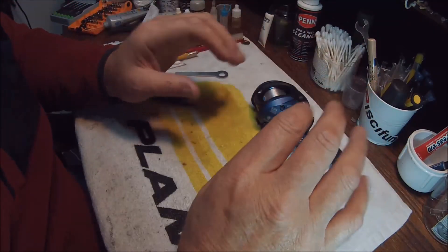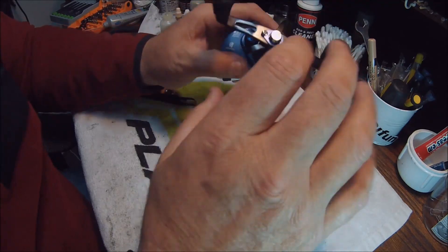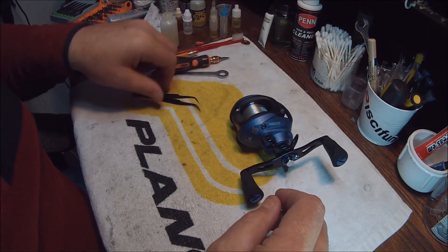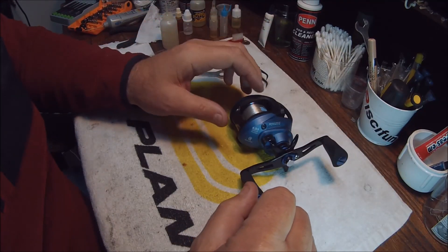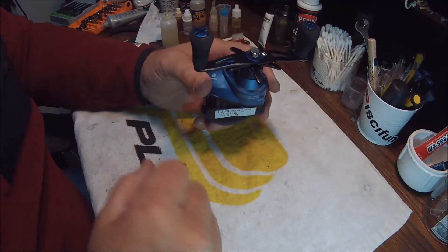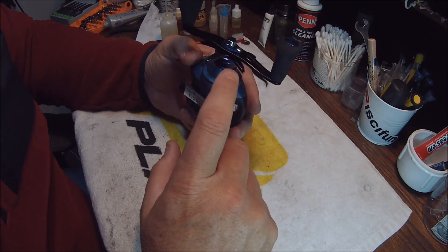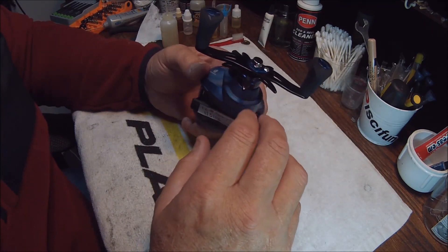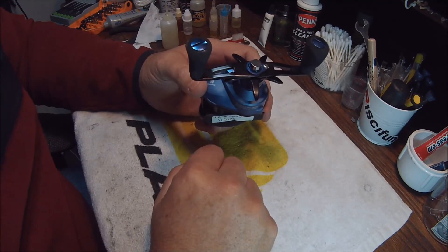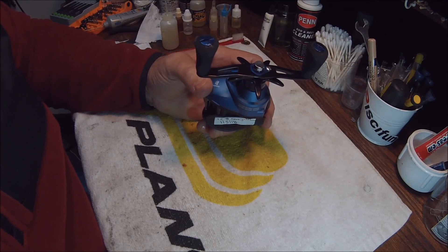This is fast and quick — it takes care of the things that are most important and will get dirtiest the fastest, and you're ready to hit the water. Next time we'll go into much more detail — we'll take off the right side plate, show you how to grease the gears, and how to clean and lubricate the drag stack. Stand by for part two. Have a great day, goodbye everyone!